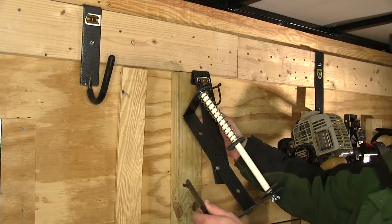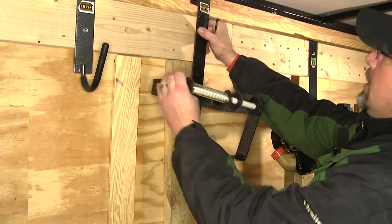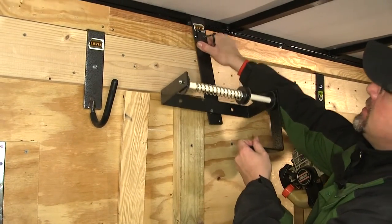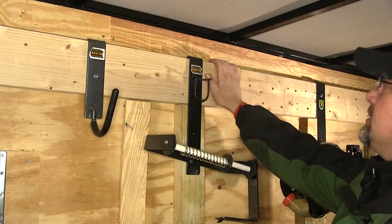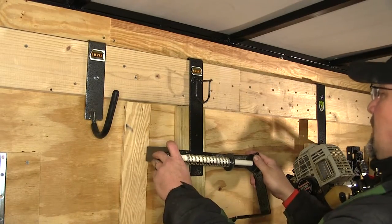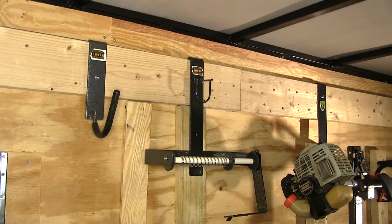Our rack comes pre-assembled, so we can go ahead and mount it in two directions using the pre-bent hook. It's designed to attach to the top of the wall. However, this trailer has been equipped with a 2x6 back cut, so it'll still hook, and then we've got a 2x4 running down so that it sits nice and level with the wall and the 2x6 construction.